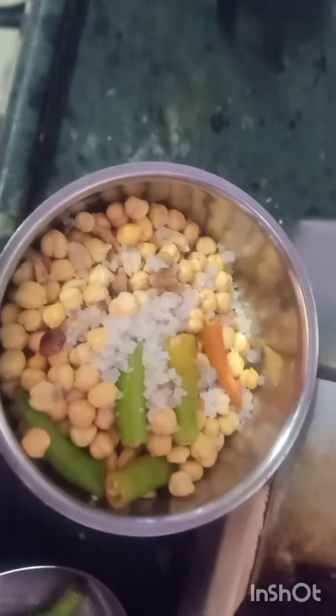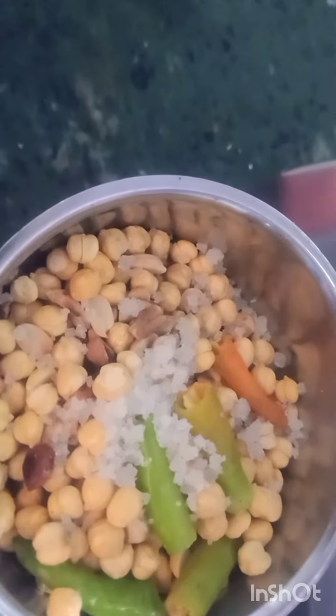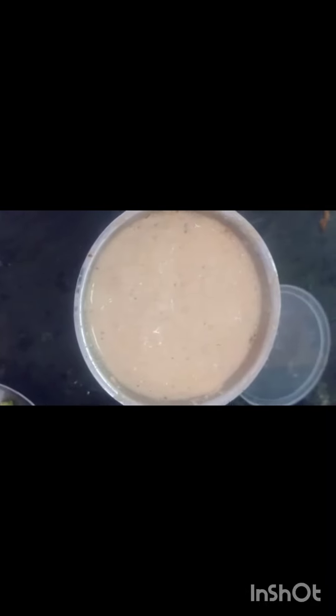Palli Chutney - palli will be fried well. Koddi ka pappu always. After that, a little salt, a little green chilli - grind it in the mixer. Friends, grind it in the mixer and keep it. The chutney is done, grind it well in the mixer.